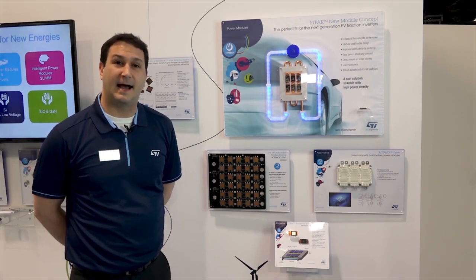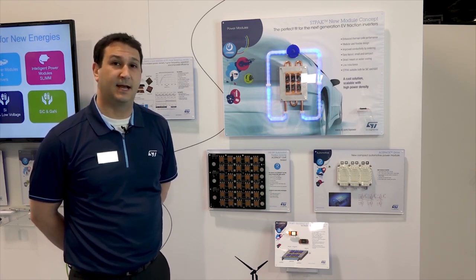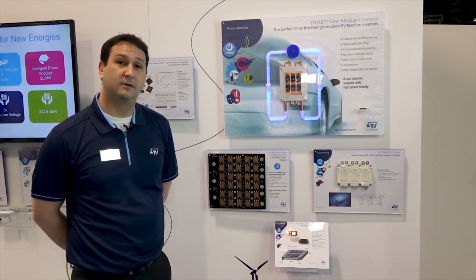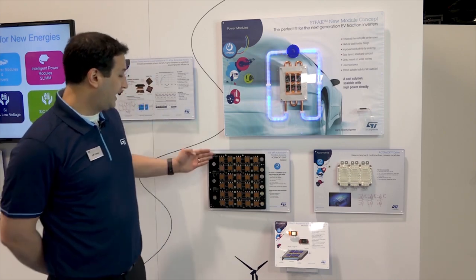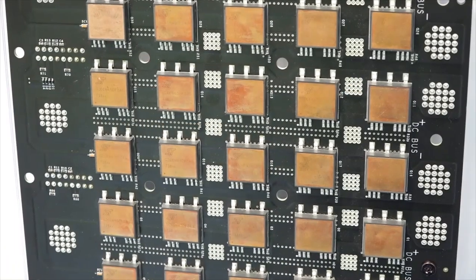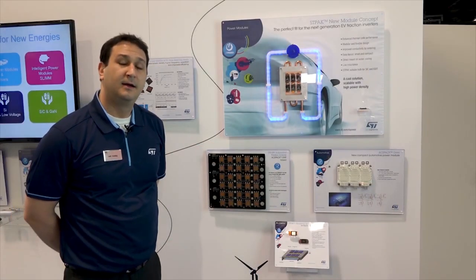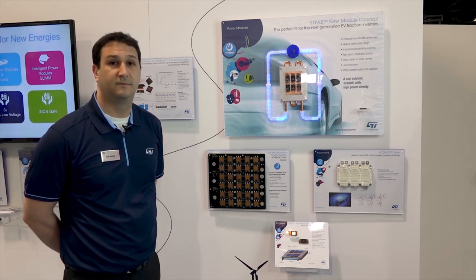Here at ST we know that today's designer needs lots of options in order to optimize their application. No one application is the same, and you may have different cost constraints or performance targets. Here we're demonstrating an electric vehicle traction inverter in three different topologies. First, we have a myriad of ST ACE Pack SMITs, each housing an individual IGBT, using five in parallel combined to make three phases of a traction inverter for a 100 kilowatt solution, offering ease of assembly on PC boards and a low-cost manufacturing solution.